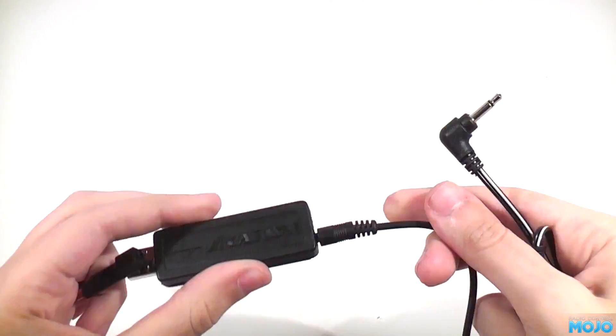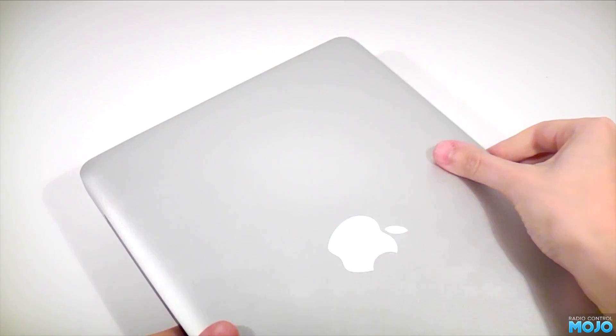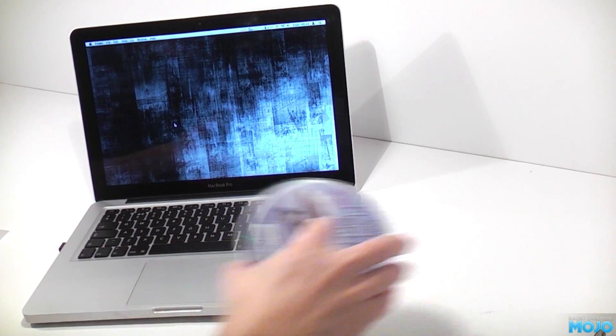Once the leads are connected up, all you need is a Mac. We're using a 2011 13-inch base model, but the sim isn't very demanding, so pretty much any Intel Mac should run it.